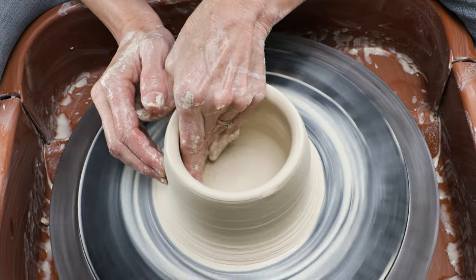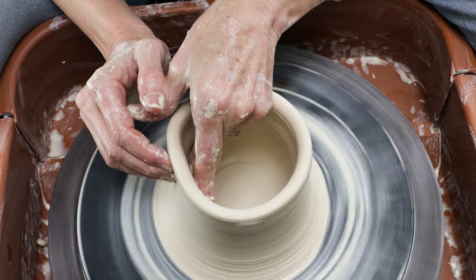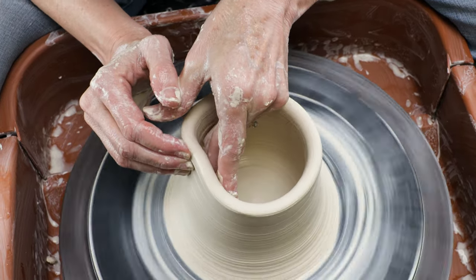There are a lot of challenges when throwing tall. I have a video that addresses these issues — if you'd like to learn more, check out the link above.